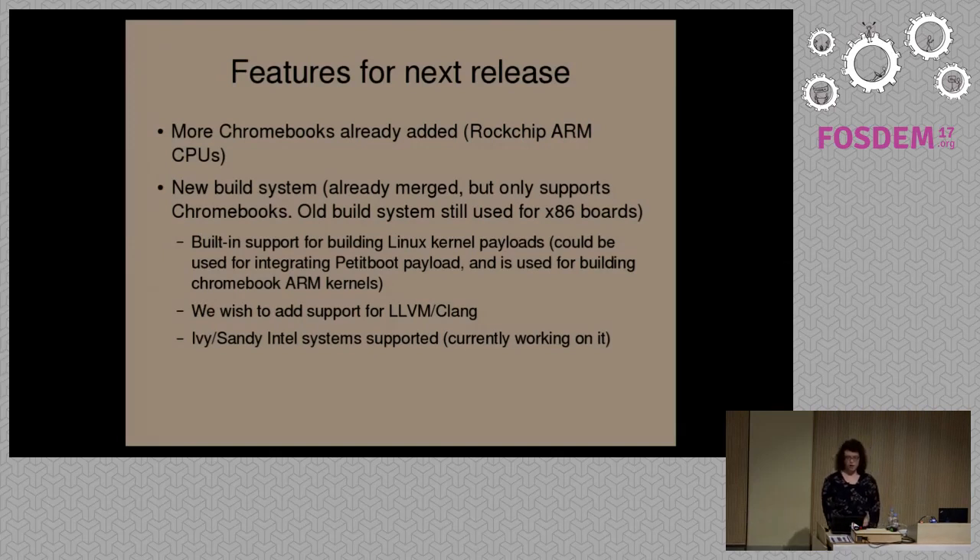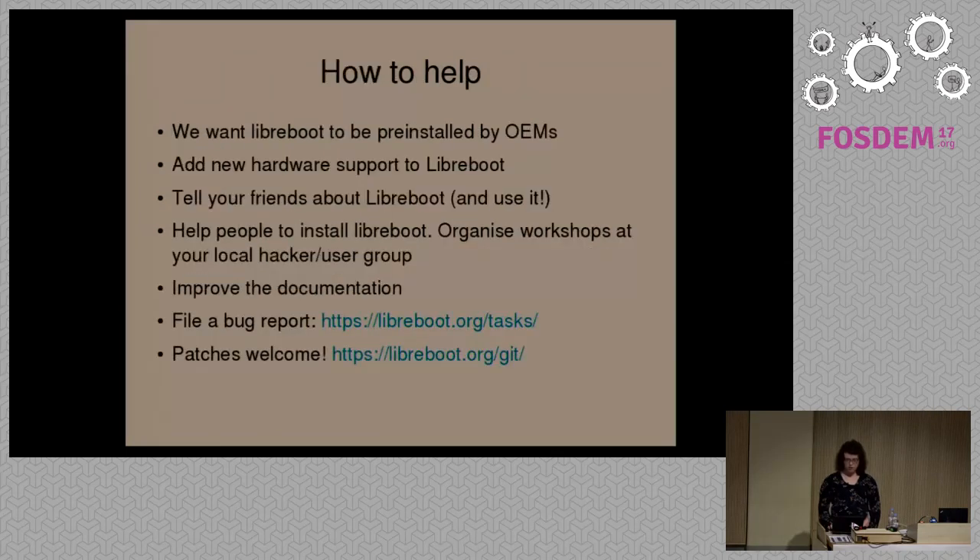On most Chromebooks, you use a special branch of the Linux kernel maintained by Google, and you very often have to build from source, especially if you're using one of the less well-known distributions. The new build system in Libreboot has support for building a Linux kernel payload by default, currently targeted at Chrome OS devices. We could extend this in the future for Petitboot, which is another bootloader we would like to support as a payload option. We want to add support for using alternative compilers as well — we currently only use GCC.